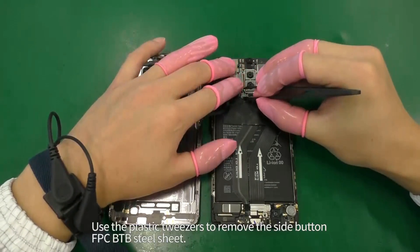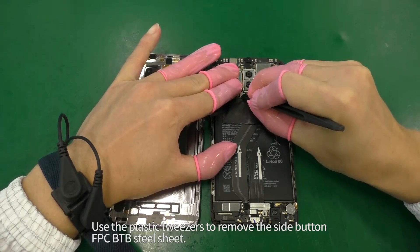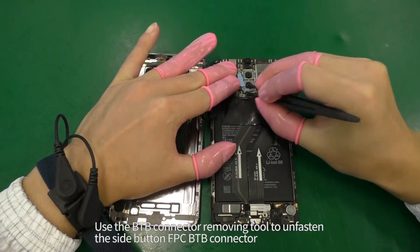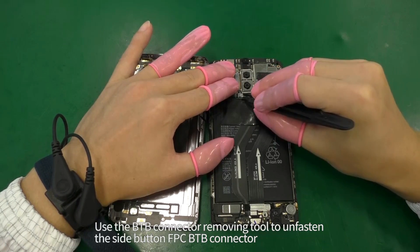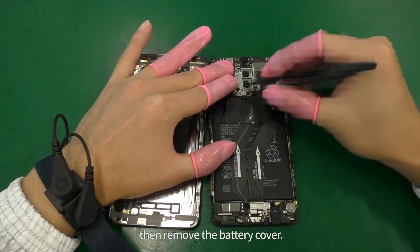Use the plastic tweezers to remove the side button FPC BTB steel sheet. Use the BTB connector removing tool to unfasten the side button FPC BTB connector, then remove the battery cover.